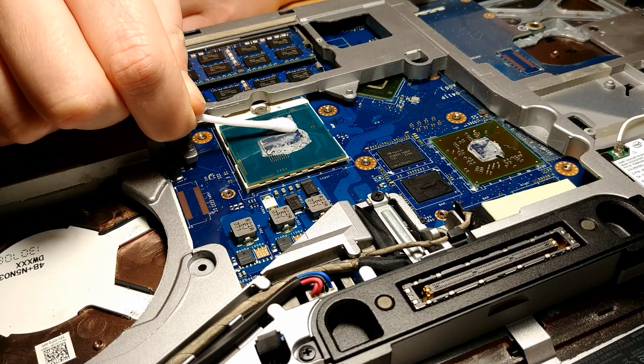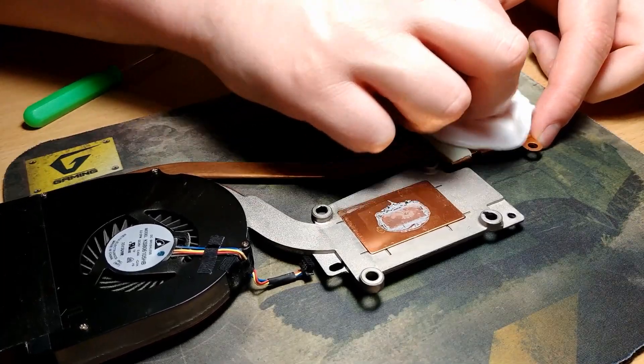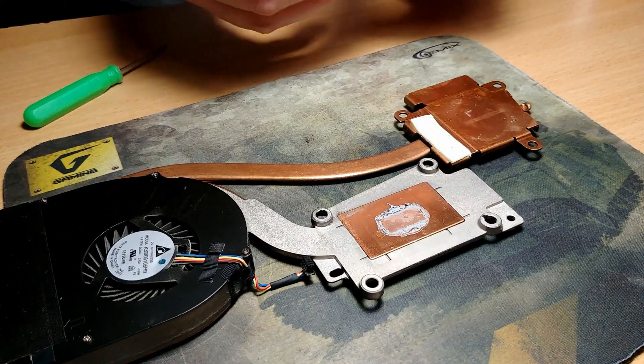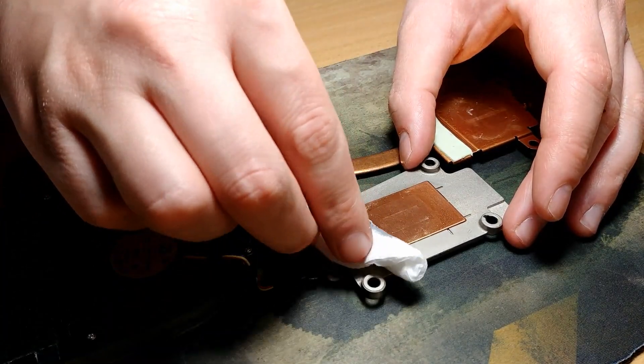First, if your laptop heats up you need to do a complete cleaning and of course replace the thermal paste. If you are afraid to do this, you can take your laptop to a special service center and they will do all the job. I know that many people will start writing in the comments that you should first run a system diagnostic, but in my opinion such cleaning will not harm your laptop in any way. Moreover, it should be done quite often, for example every three or six months.